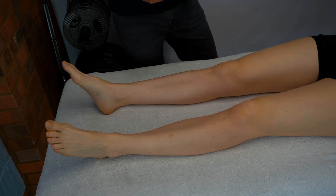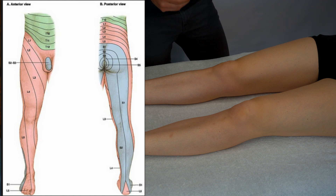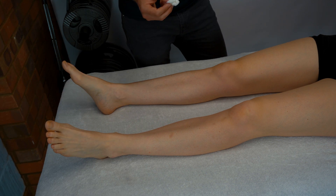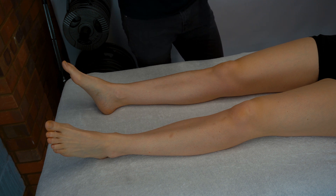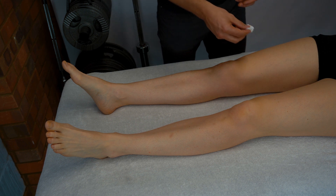For sensation testing we'll use a cotton wool bud for light touch. We put the dermatomes up on screen and look at right versus left, checking whether the patient feels a significant difference. Let the patient know what it feels like first — you can do this on a more proximal point like the sternum — then ask them to close their eyes and let you know if they feel a difference from right to left as you brush each side.